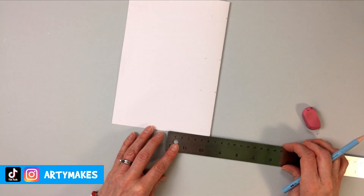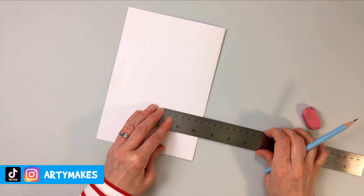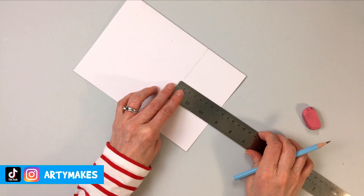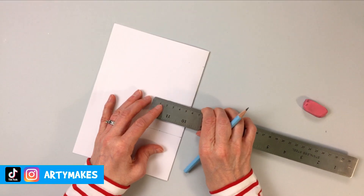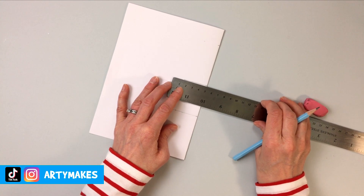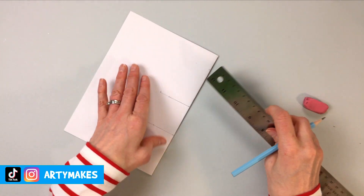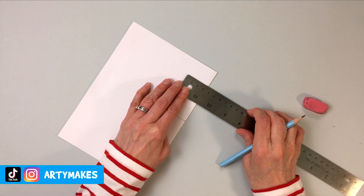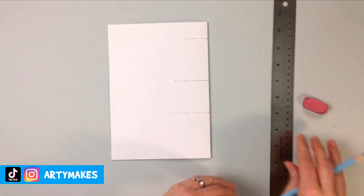Now I recommend sliding your ruler in a little bit and doing those measurements again: two and a half, nine and 14 centimeters. This will mean we'll get a straight edge when we do measurements in from the fold in a moment. Measuring from the fold line, we're going to measure six centimeters and then six centimeters from that line. Move your ruler up to the next line - the first measurement is five centimeters, and you'll also need to mark three and a half centimeters. This top one you also measure in three and a half centimeters from the folded line.